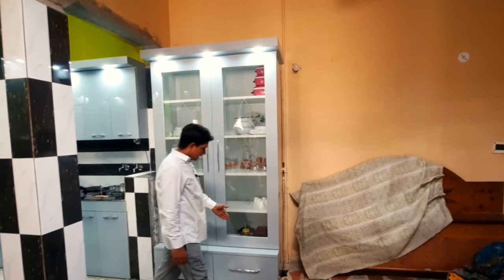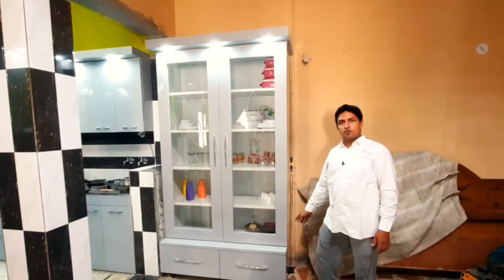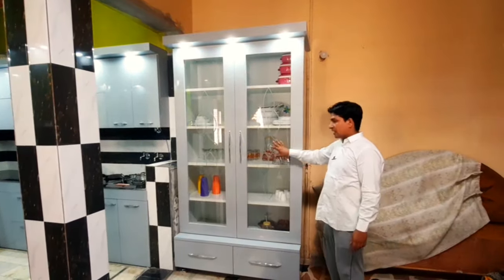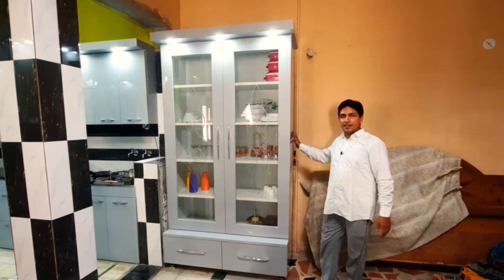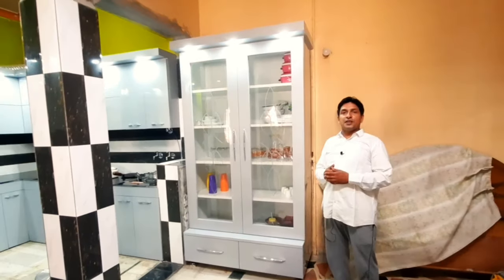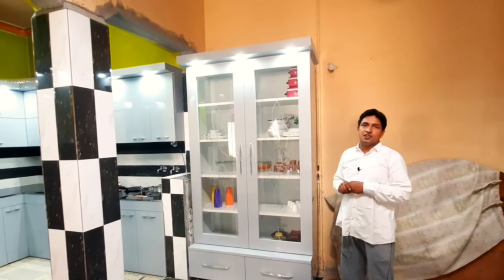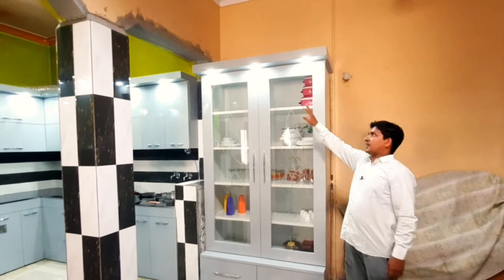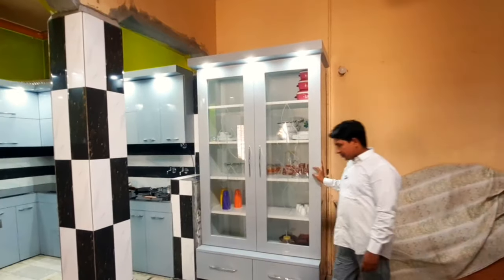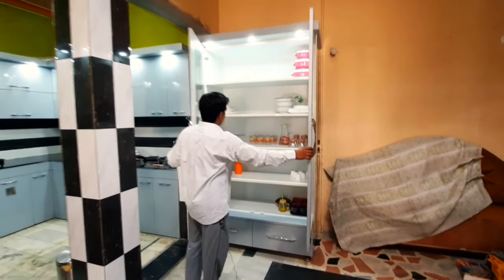ऊँचाई लगभग साढ़े सात फीट है जैसा कि आप देख रहे हैं। अगर यहाँ की गहराई की बात करूँ तो नीचे की साइड में दराज बनाई हैं और साइड की चौड़ाई अठारह इंच रखी है।